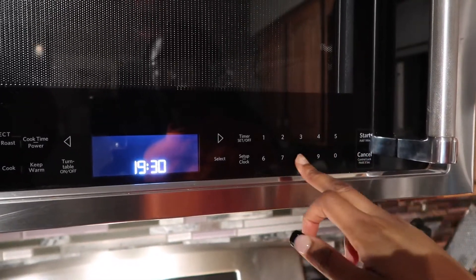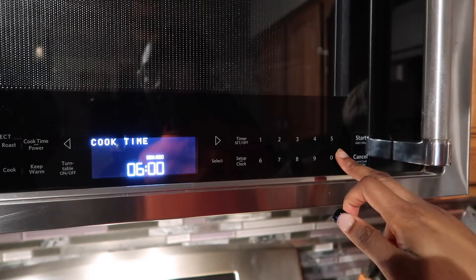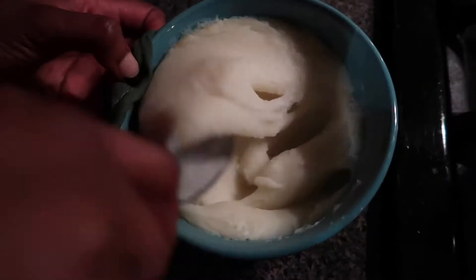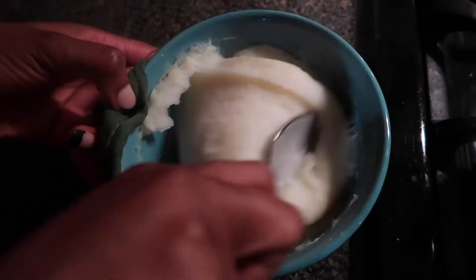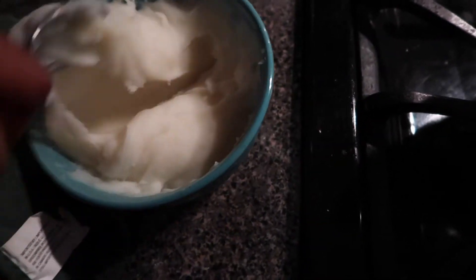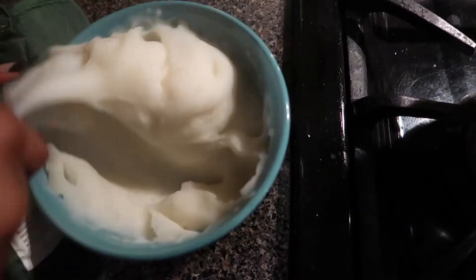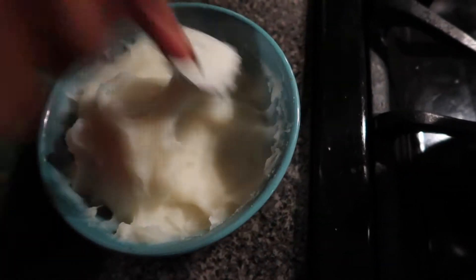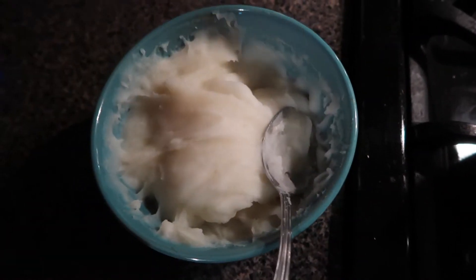It's either three minutes or six minutes — I don't remember exactly, but the bowl will be very hot. Use any bowl you like but hold it carefully. Take your spoon and mix it around — look at that pounded yam just coming together and I didn't do any work on the stove. You can just see how it's nice and succulent. Don't you love it?